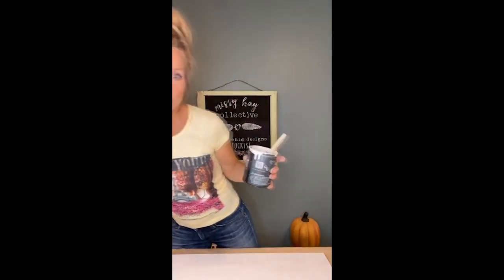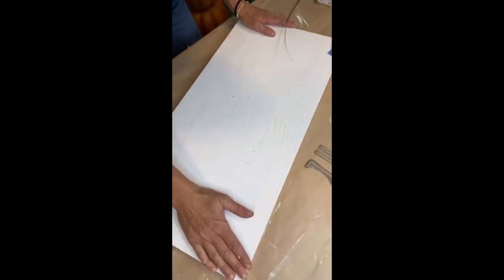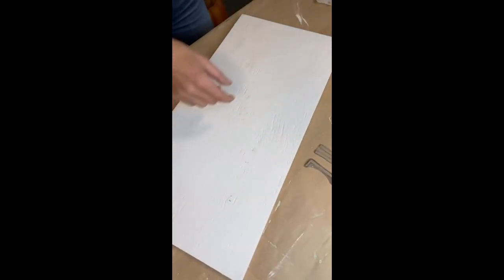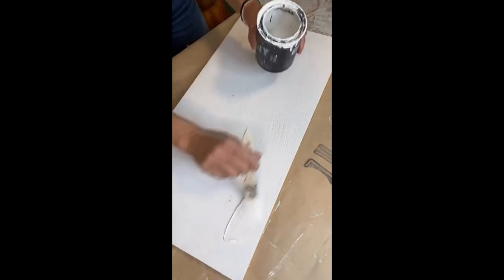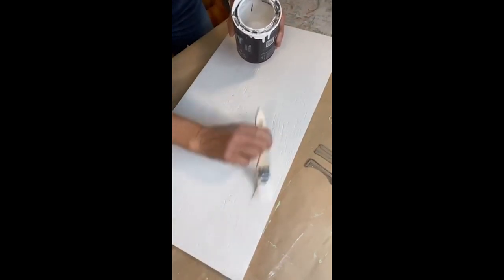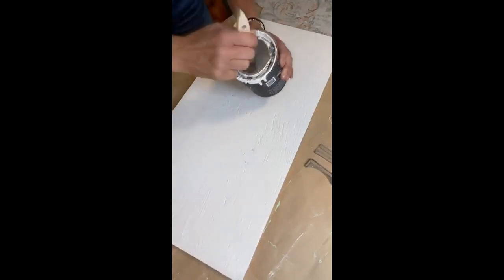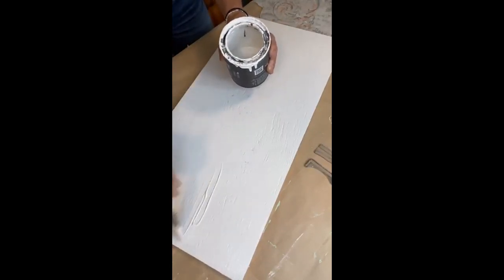I also have one other thing that's really handy — a brayer. The brayer is awesome, and you want to have a damp shop cloth. I like to use a mist or spray bottle too. Okay so base coat is already on. You want to apply the chalk paint quite thick for the second coat, and you want to get your paint inlay on there while it's wet. That is key.